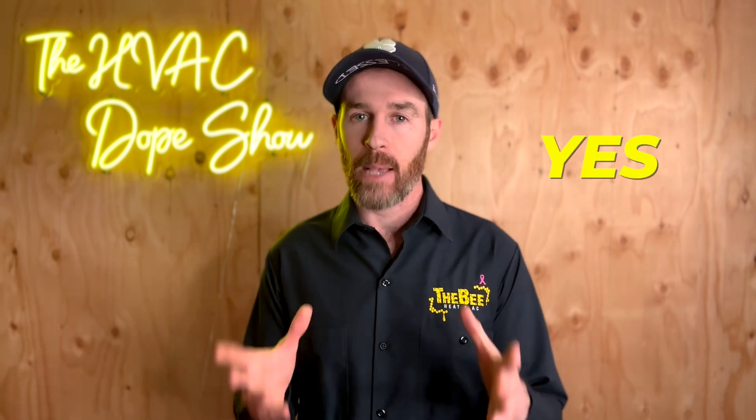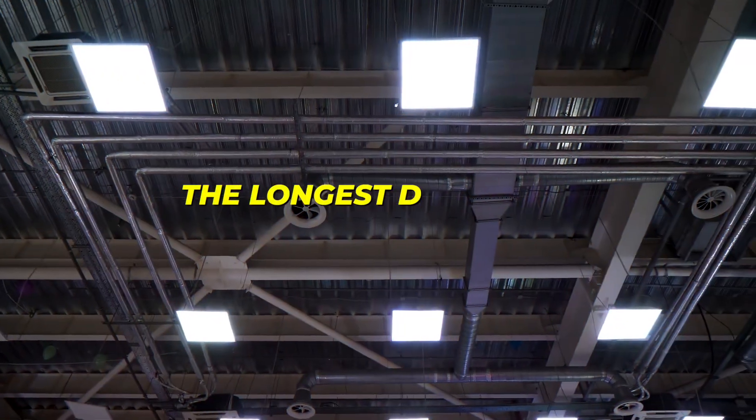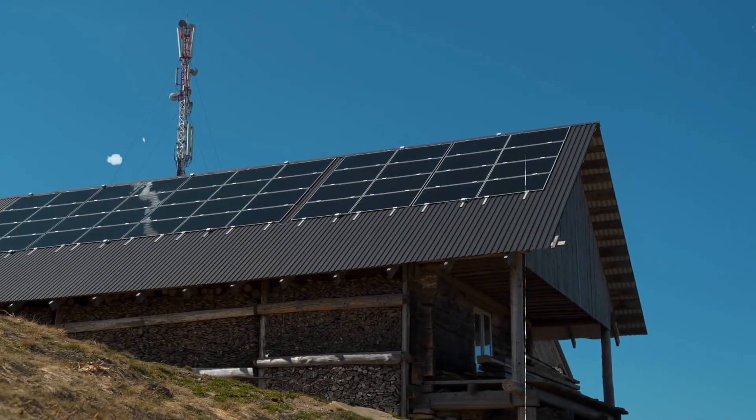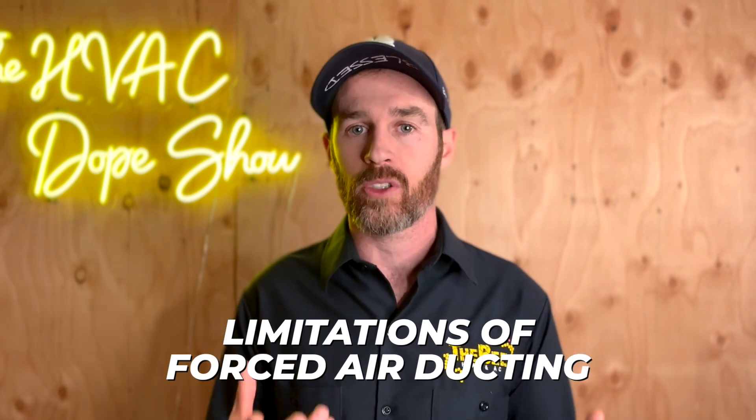The short answer to your question is yes, absolutely — there is an option to use one system instead of two, but there are pros and cons, which I'll touch on in this video. The reason your house is typically uncomfortable: if you walk into a large multi-story home with one central air system, the longest duct runs just don't get good airflow. As a result, the upstairs might be too hot or too cold, and the downstairs could have hot and cold spots. Most people have an uncomfortable house because the ductwork wasn't designed well in the first place — and honestly, this is just one of the limitations of forced air ducting.